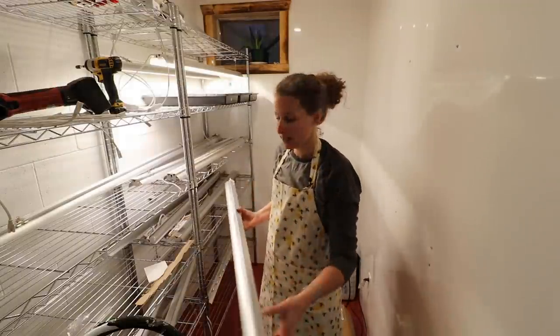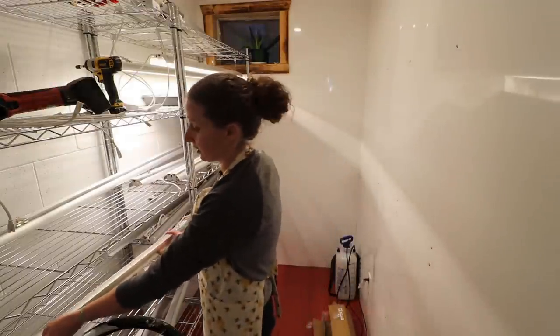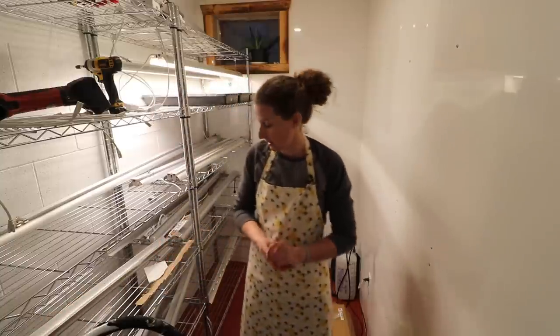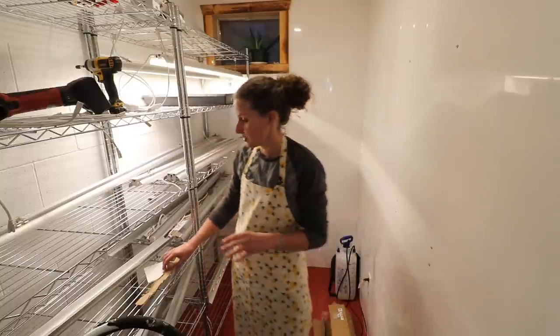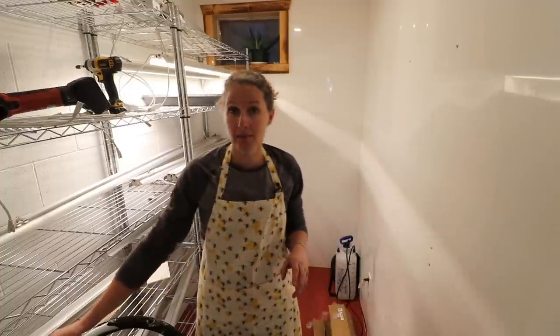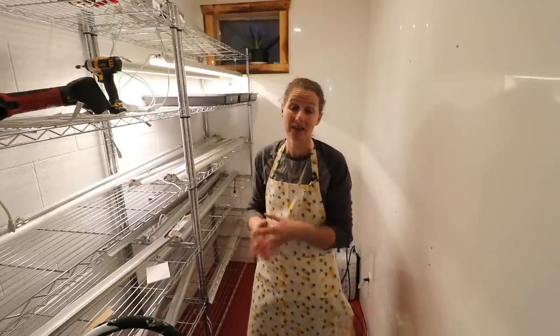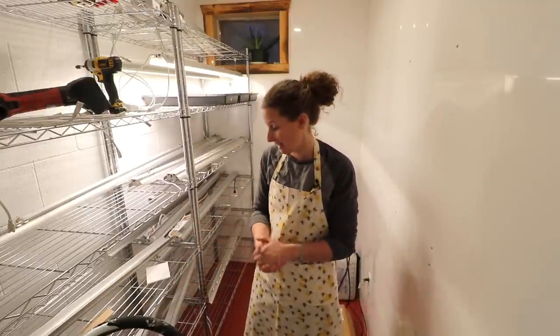If you follow me over on Instagram, then you have probably been following along with the birth of Dinah's piglets. I was able to film a little bit of it, so I will share that with you a little bit later on in this video — her piglets are doing fantastic. Thankfully mother nature has been cooperating and it has been nice and warm, so I haven't had to use any supplementary heat or bring the piglets inside.